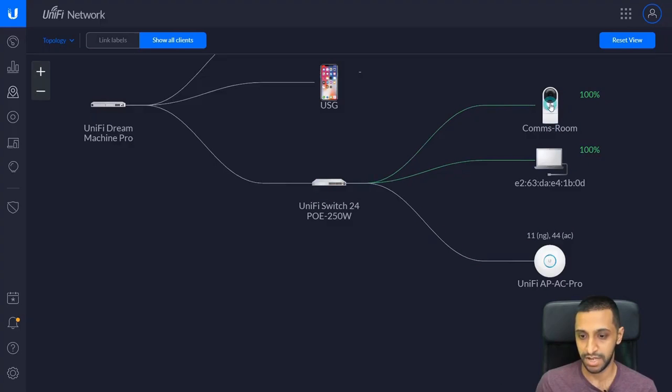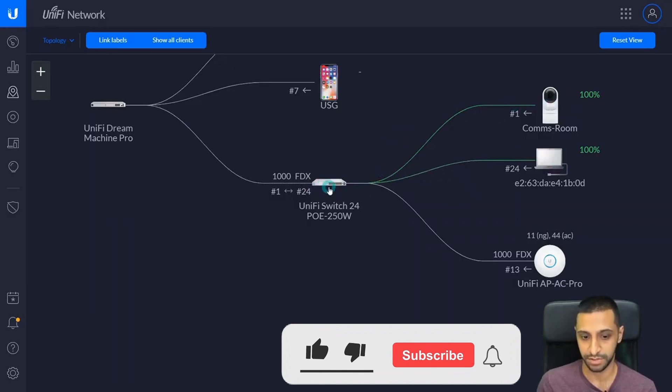We also have a machine and a camera plugged in. The main ones we're interested in are the access point, the camera, and the switch. You can look at the link labels which show you what ports they're plugged into — this is plugged into port 1 on the UDM switch, this is plugged into port 24, and this is plugged into port 13.